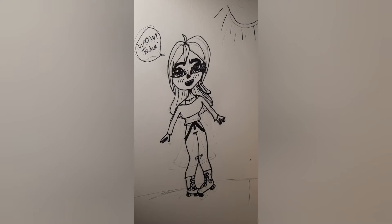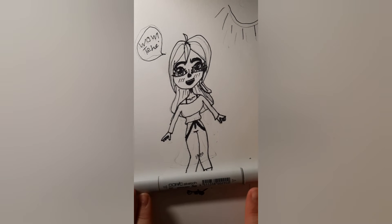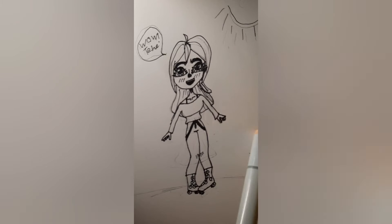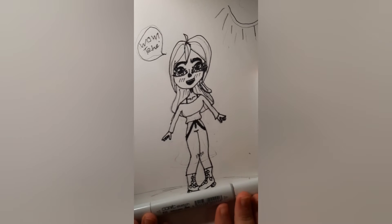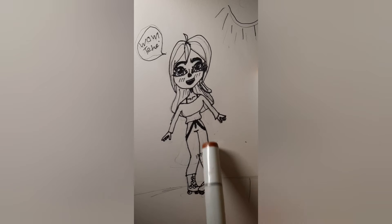Now is my favorite part — coloring. So for the skin and hair, I have this for the skin. It's a Copic Sketch marker, number E11, Barley Beige. And then for the top of the hair, I'm going to do E15, the Copic Sketch marker again, in Dark Suntan.